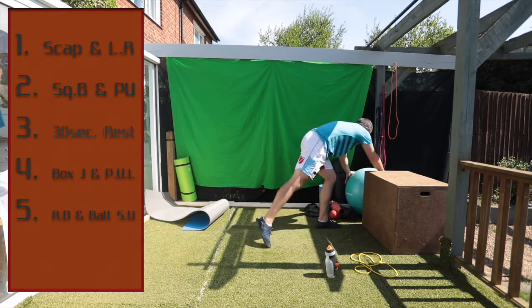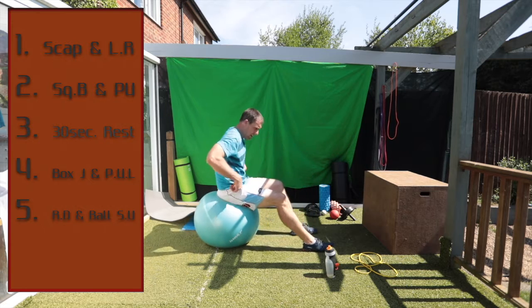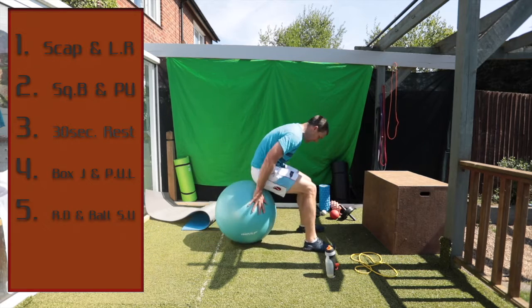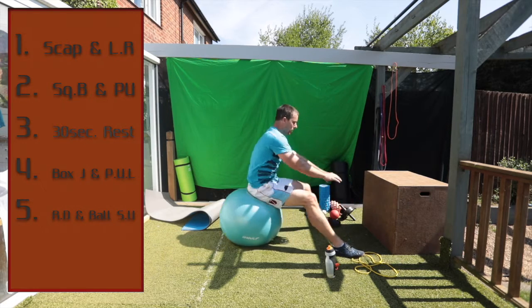Next one — that's the ball setup. Get on the ball, all the way down.